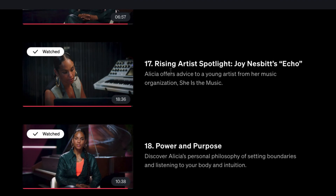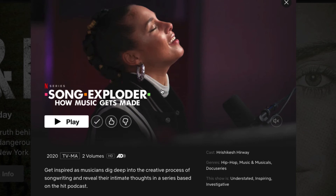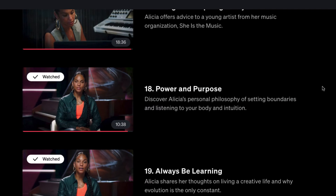She then goes into collaboration and sisterhood in the music industry, followed by a 'Rising Star Spotlight' where she gives advice to an artist via a Zoom call, 'The Power of Purpose,' and 'Always Be Learning.' I view this class as a documentary, behind-the-scenes, lecture kind of thing. It's not a class on how to write a song per se — there's no 'use this one-four-five chord progression' type content — but it's very interesting and kind of reminds me of the Netflix Song Exploder special.